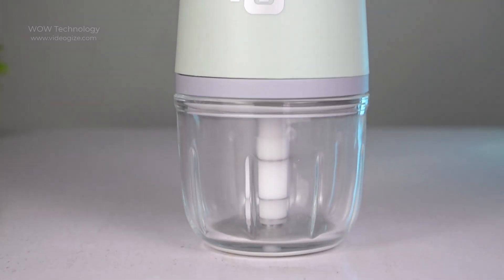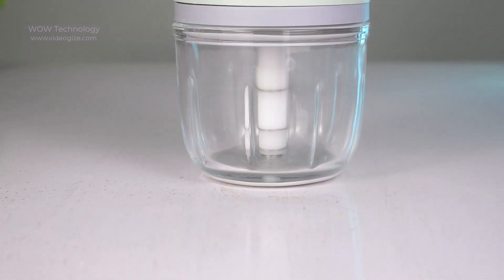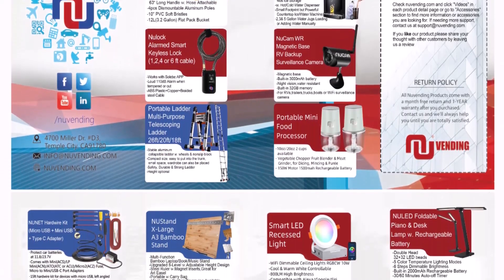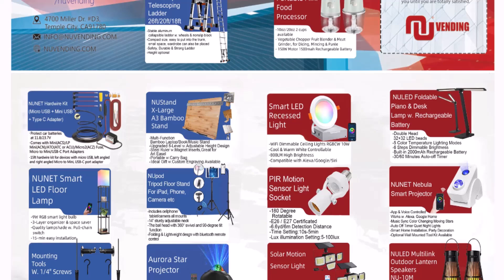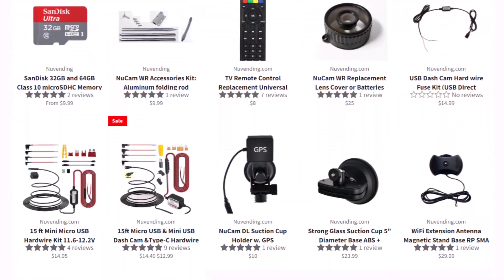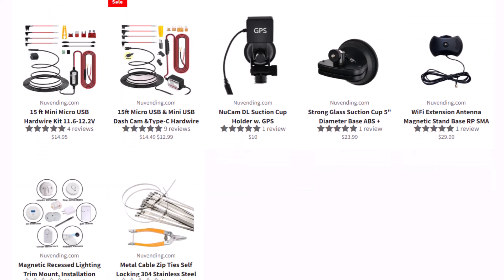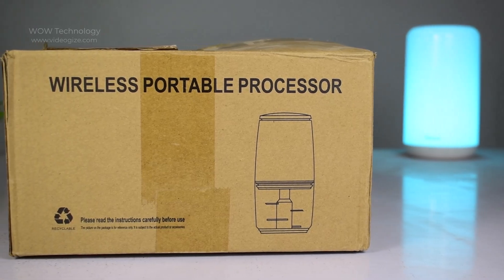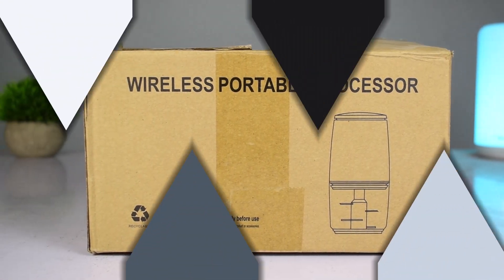Today we are going to review an amazing portable wireless food processor by NUNIT. NUNIT is a tech brand that designs and manufactures world-class tech products, all of which are equipped with the latest technology and outstanding performance to enhance user experience. In this video we are going to introduce their portable wireless food processor that will amaze you.